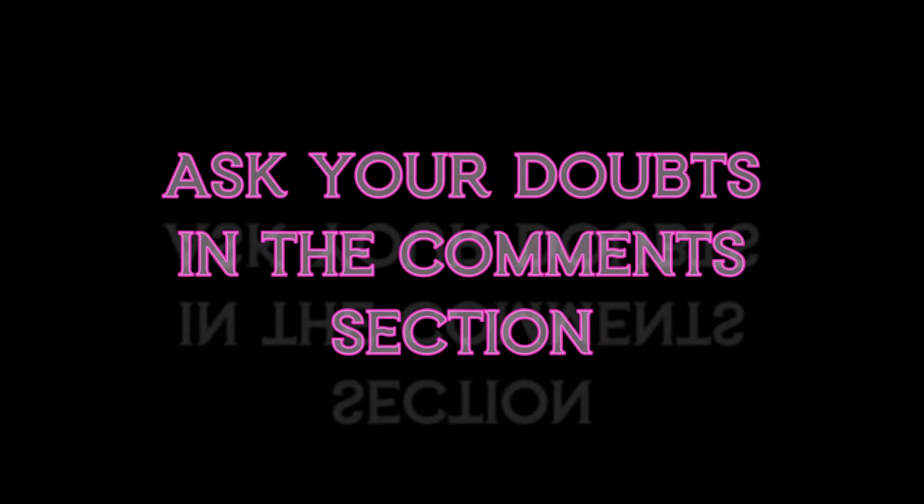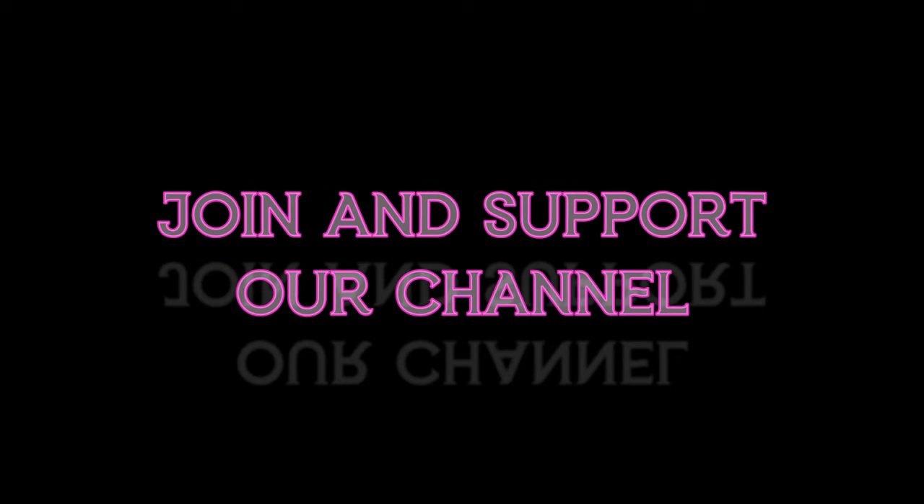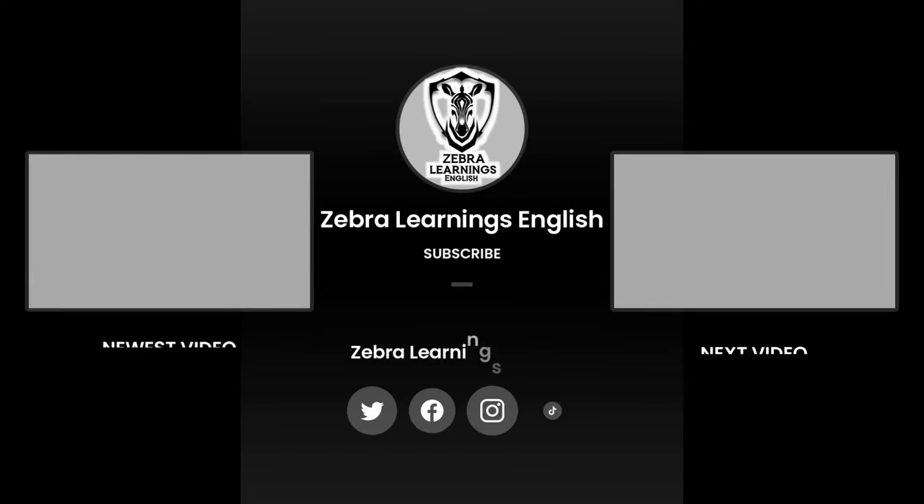If you have any doubt, ask in the comments section. Support our channel by joining and becoming a member. Share this video with your friends. Subscribe to our Zebra Learnings English channel. Thank you.